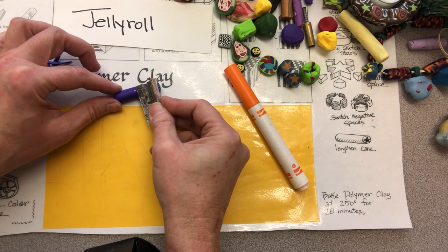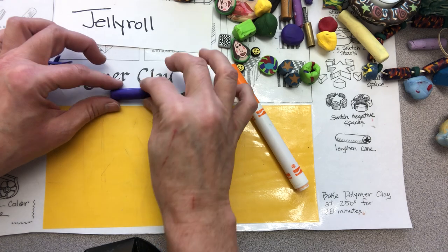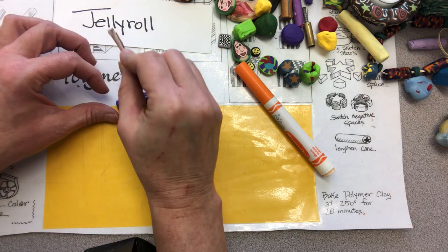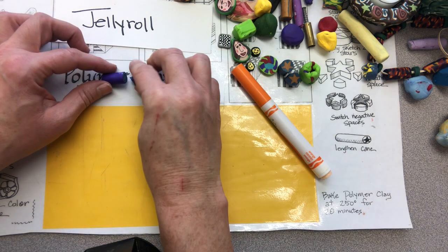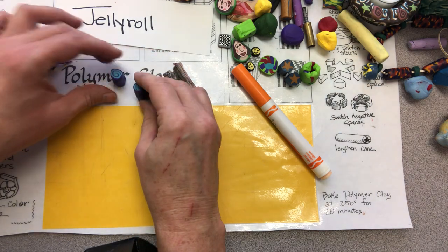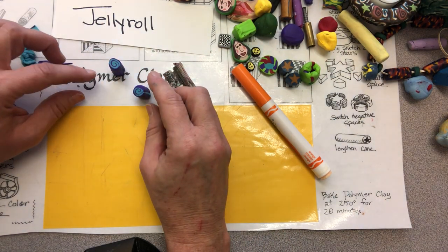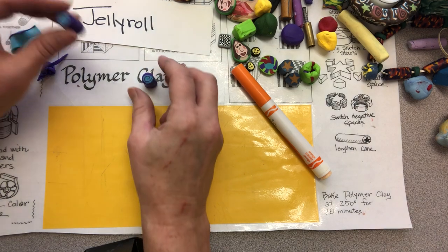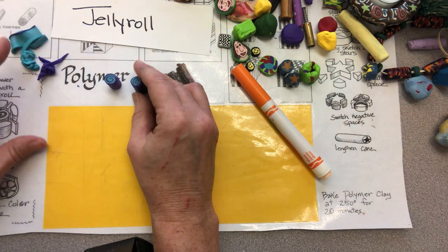Now I can cut my cane to get a little slice. When I cut the cane I kind of roll my blade and cut very slowly, then I can open it up and see my little spiral design — beautiful. If your design mushes and smears, it could be that your polymer clay is a little too warm. Sometimes you can actually pop your canes in the refrigerator for a few moments just to cool down so they will slice better.